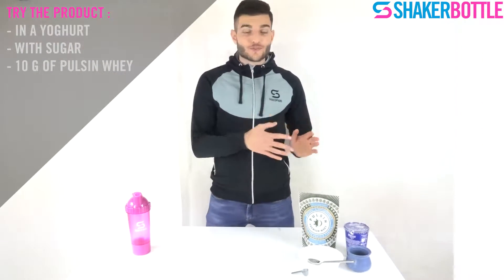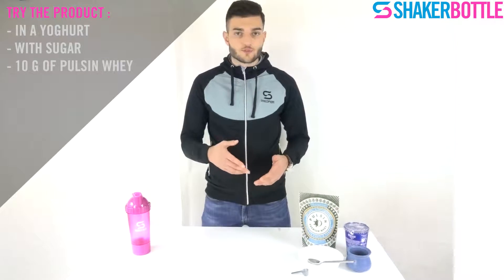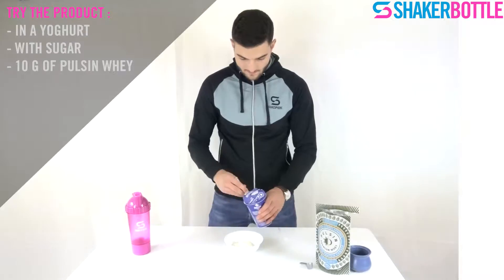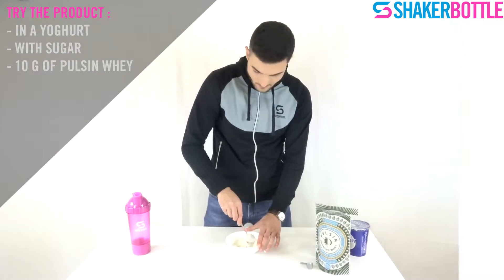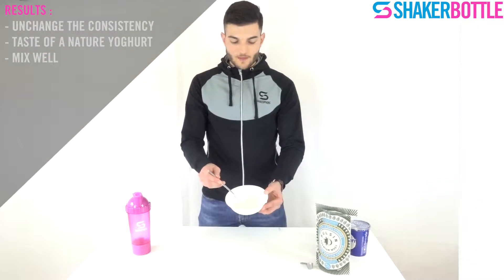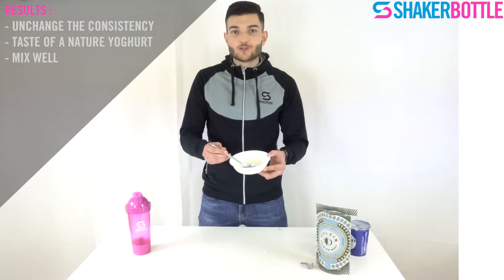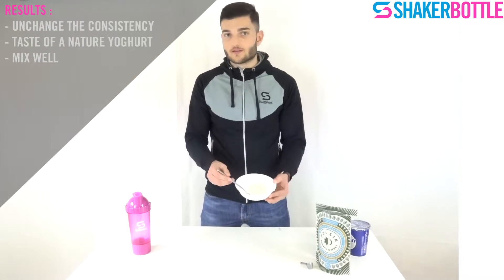The taste is unflavoured, so it doesn't change the taste of your food. Now I will try the product in a yogurt with some sugar, just to see if the taste or the consistency of the product changes. So this is the mix — the consistency is exactly the same as without the whey protein. And the taste? No, it doesn't change. You can't feel the whey protein; it's like a natural yogurt with a bit of sugar.